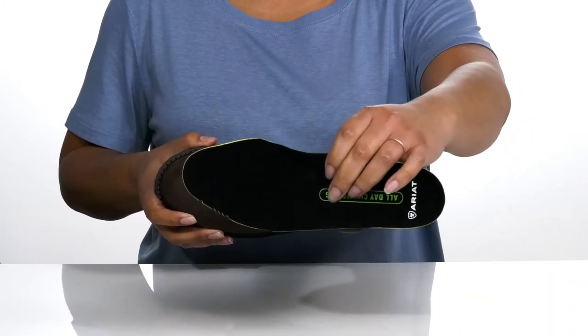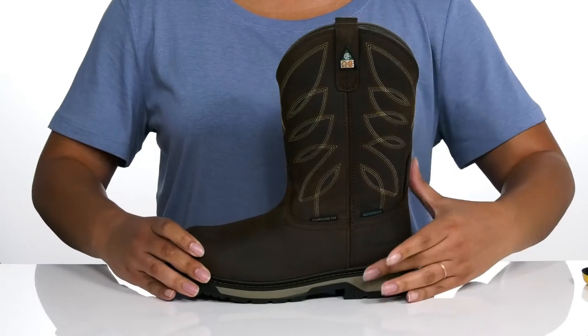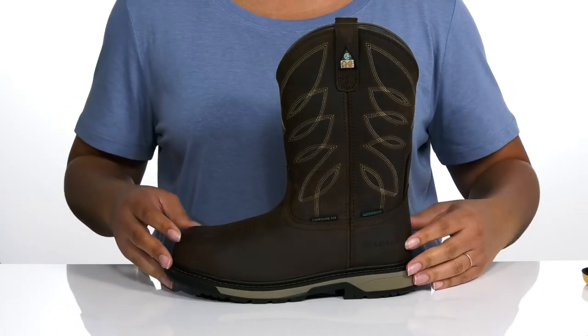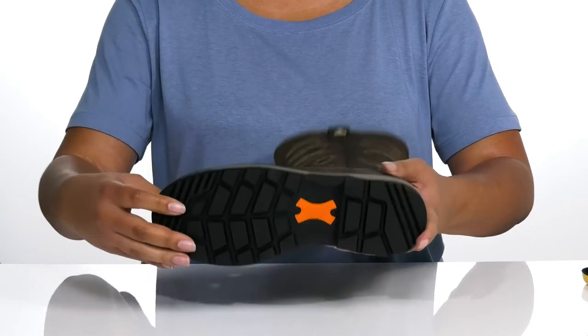Inside there is a soft mesh lining with a removable footbed that is flexible and cushioned, giving you all day comfort. The midsole has a very sturdy build with reinforced stitching for durability, and it's all on top of an oil and slip resistant synthetic outsole.